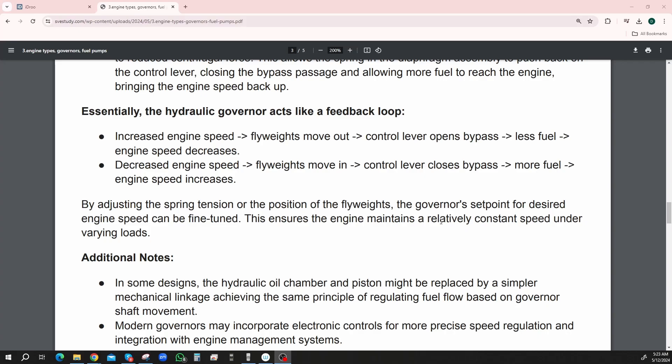Or the other way — decreased engine speed. By adjusting the spring tension or the position of the flyweights, the governor's set points for desired engine speed can be fine-tuned. This ensures the engine maintains a relatively constant speed under varying loads.